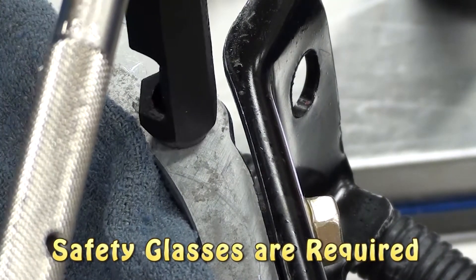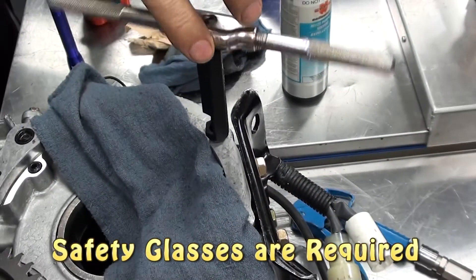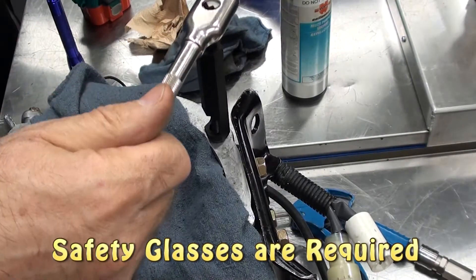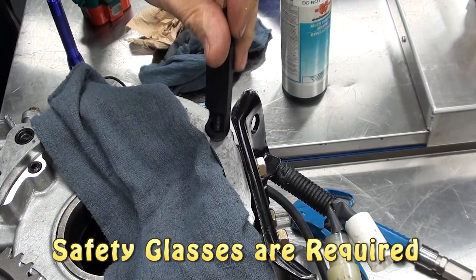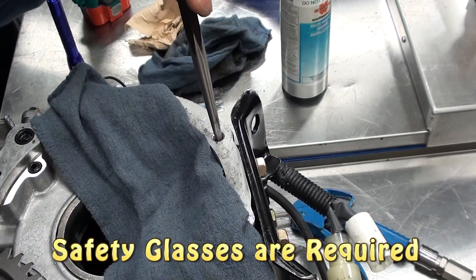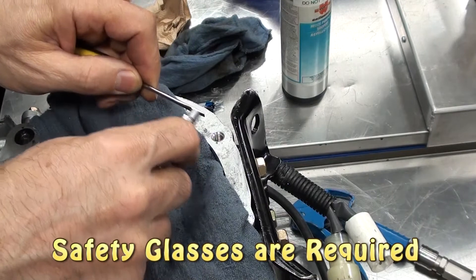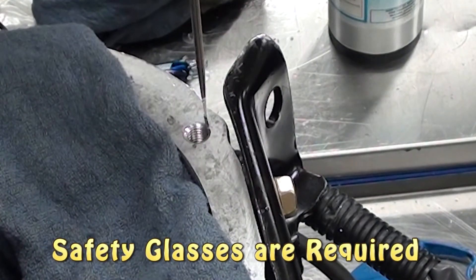Carefully install the helicoil until it's approximately 1-2mm below the height of the housing. When it's at the proper height, remove the tool. Now you need to break the tab off — use a drift punch that fits down into the hole and tap it with a hammer. The tab is down in the middle of the hole. Take a small magnet or magnetized screwdriver and stick it down into the hole to pull out the broken tab.